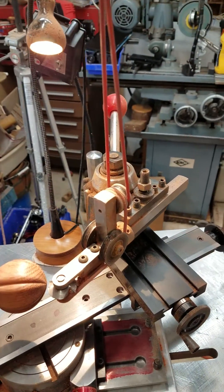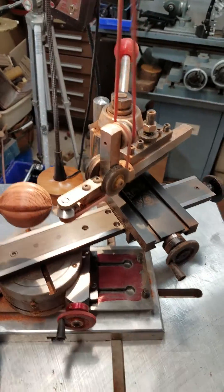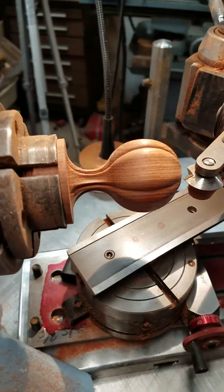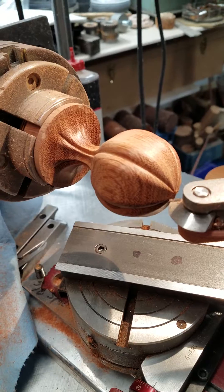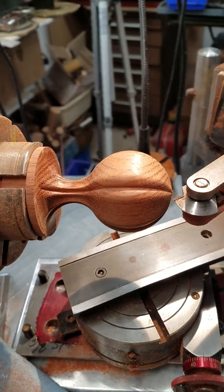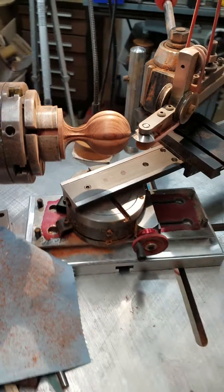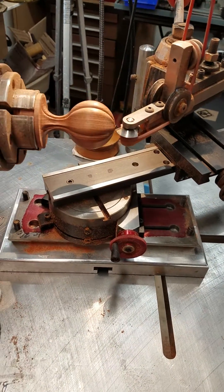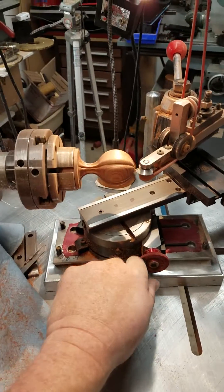I got the powered tool set up — it took a couple tries to get it to swing all the way around, but I made this sphere on the Rose engine, just a piece of scrap wood I had. Should be pretty handy.